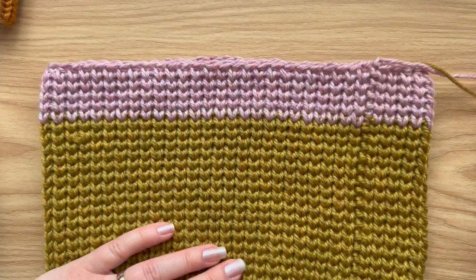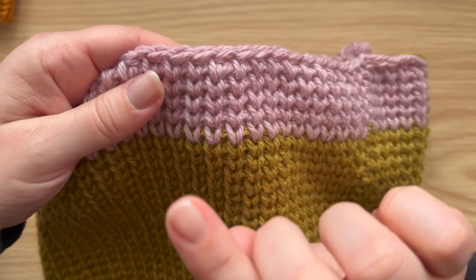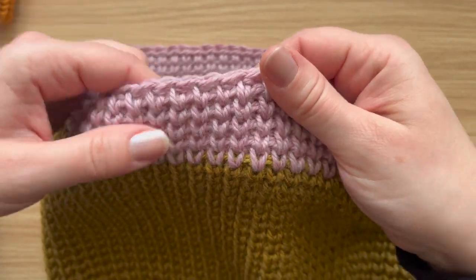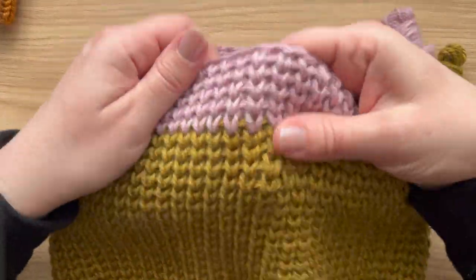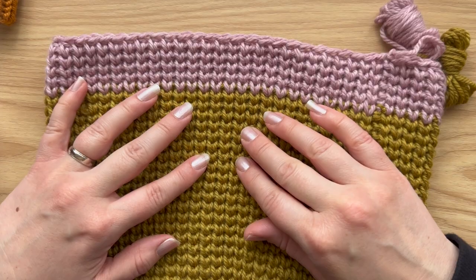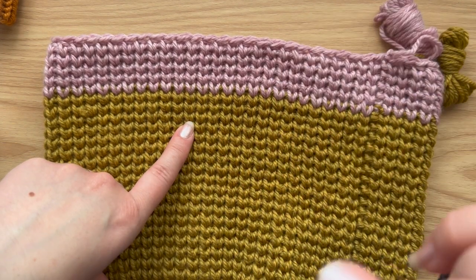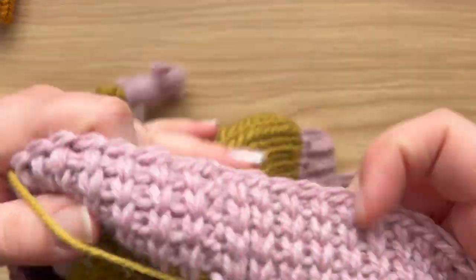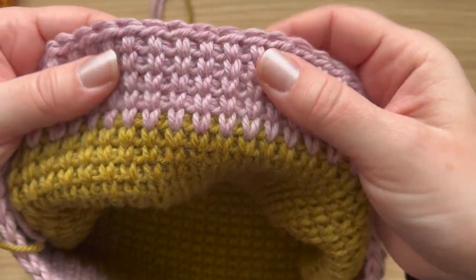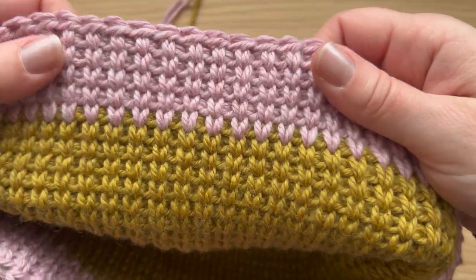I've been working on a crochet hat using waistcoat half double crochet stitch, which gives you a beautiful knit look texture. It's very easy to work — much easier than split single crochet or waistcoat single crochet — and the fabric is much more pliable and moveable. If you wanted to check out the waistcoat half double crochet tutorial, it's on my YouTube channel as well, with written instructions on my blog, and I'll link to both in the description. It creates a reversible fabric with a slightly different look on the wrong side.